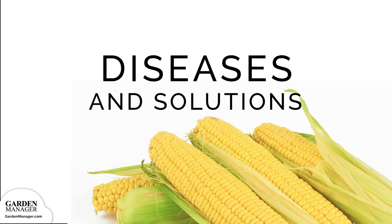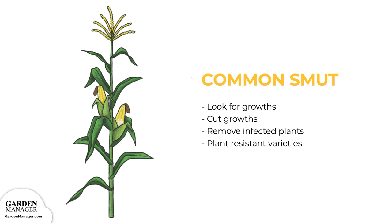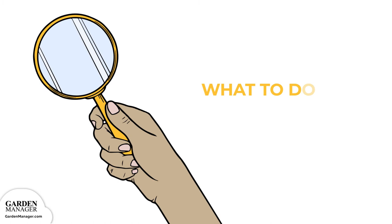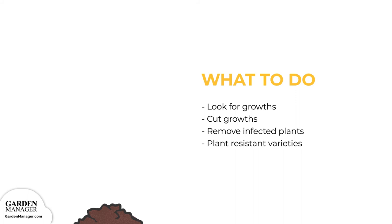Potential diseases and their solutions. This fungus causes firm, tumor-like growths on the leaves, stems, ears, and tassels of corn. Look for these growths during the season, and cut them out before they can produce spores. Be sure to remove heavily infected plants, but don't compost them. Plant resistant varieties like Top Notch, Temptation, Sweet Rhythm, Sweet Symphony, and Zenith.